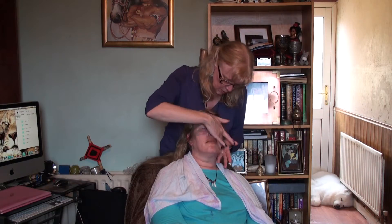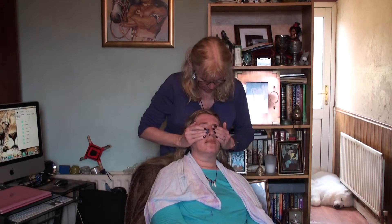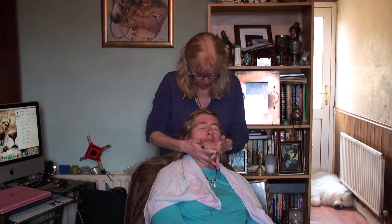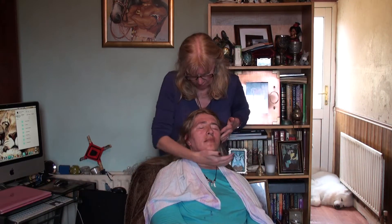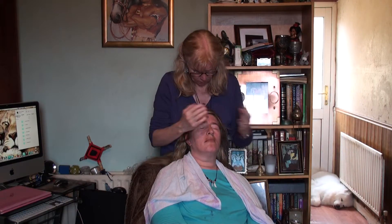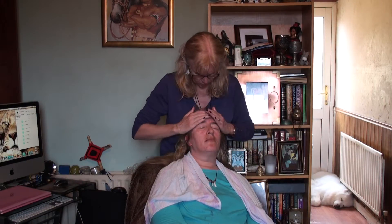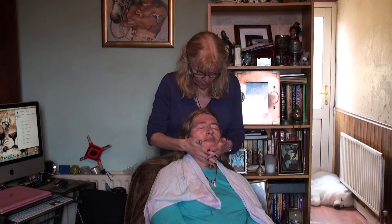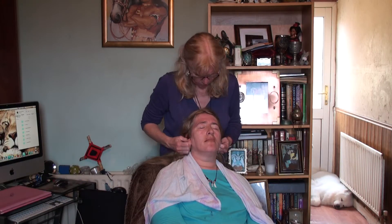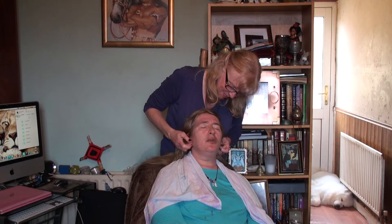It disturbs the client. How are we doing, madam? You're doing excellent.